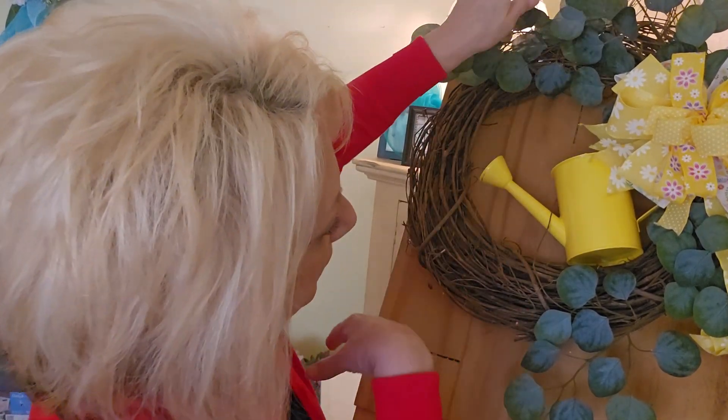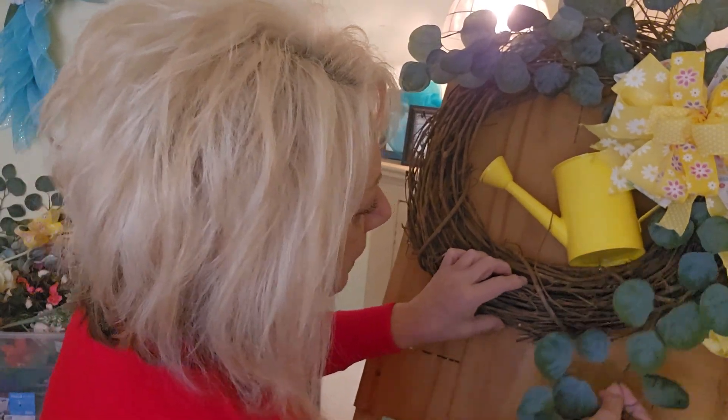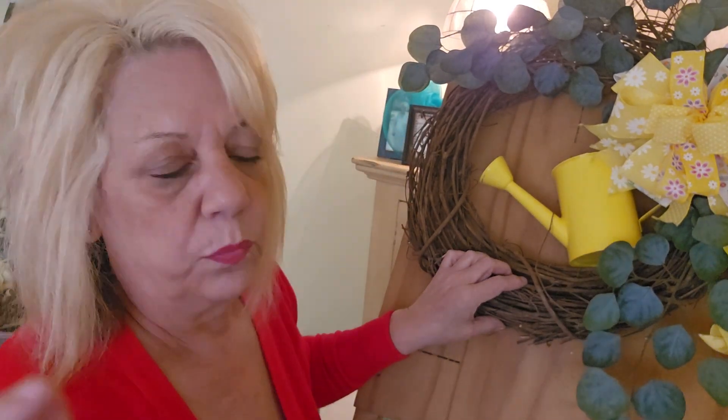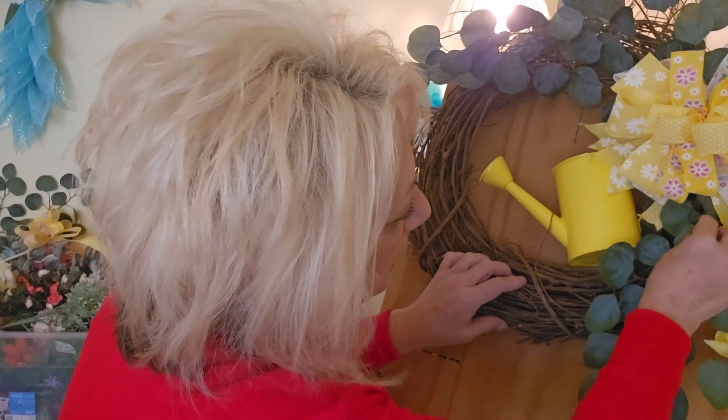I'll get these glued in as soon as my gun gets hotter here. I have my window open so if you hear kids out there screaming and playing, I apologize.